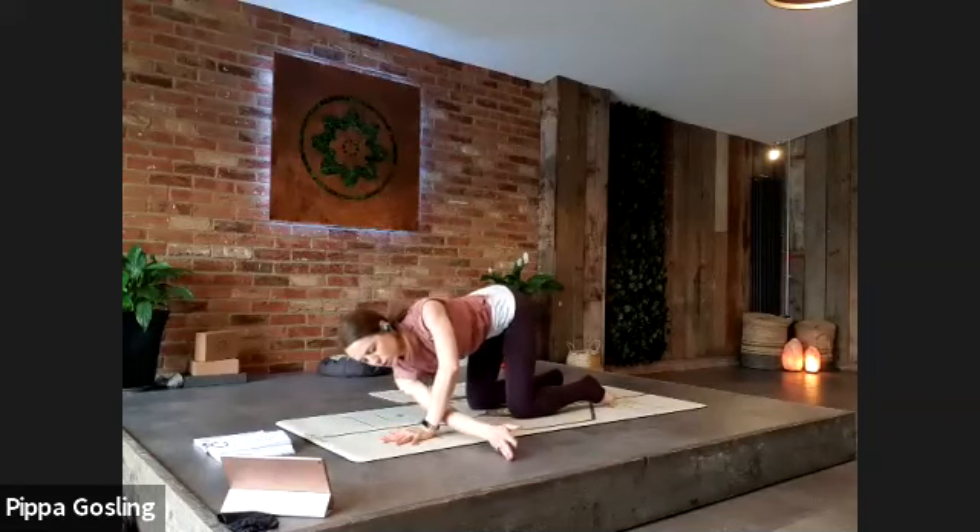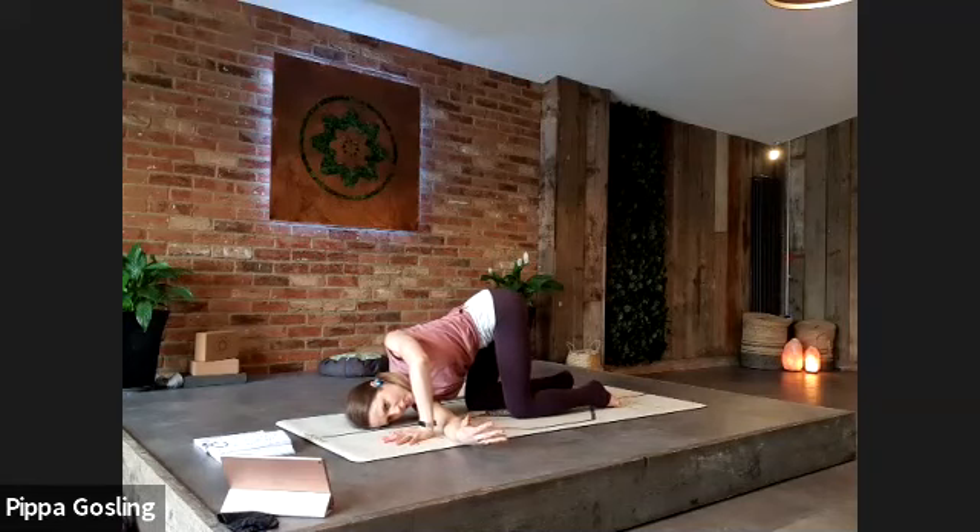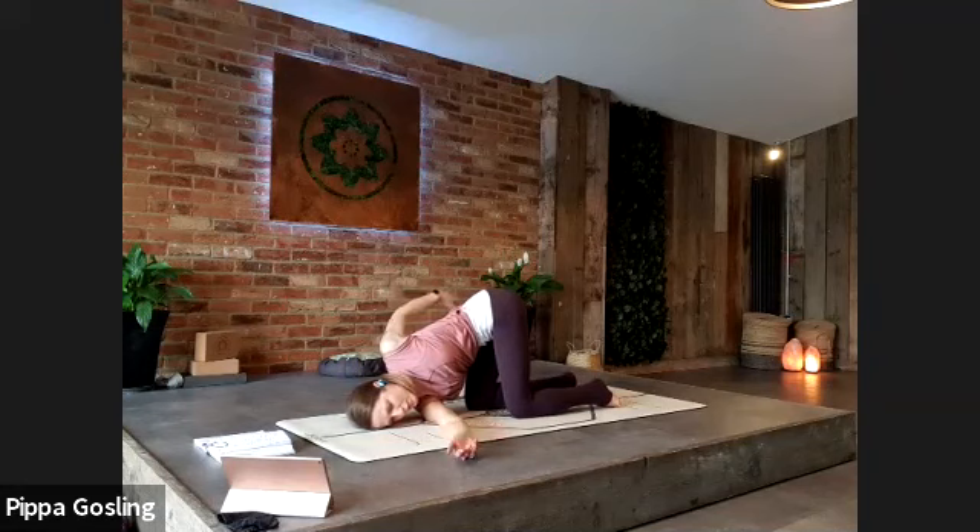We take a thread-the-needle twist — your right arm lifts up to the ceiling and exhale threads it all the way underneath you. Let your shoulder and temple rest into the ground, just let yourself settle to the floor. Your left palm is either staying pressing into the ground or it can wrap around your lower back if you want to keep it spiralling. Wherever you stay, take one more deep breath.